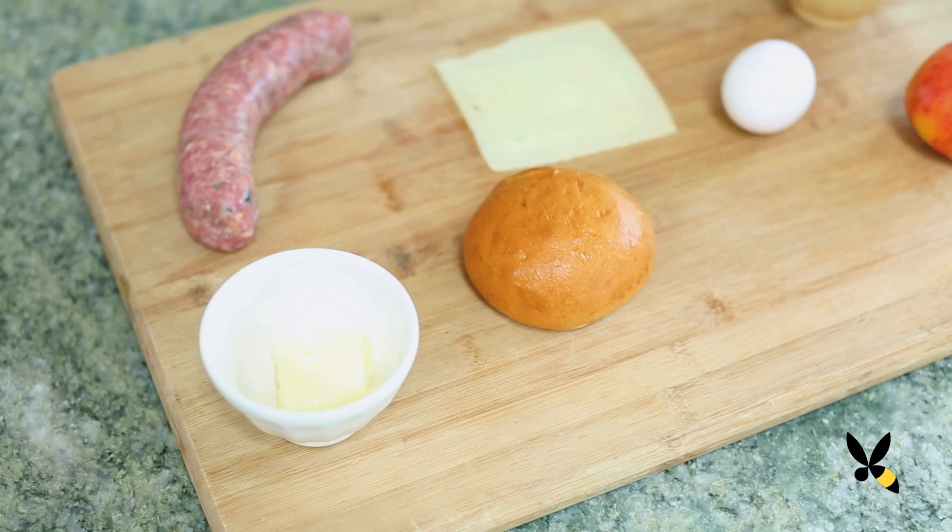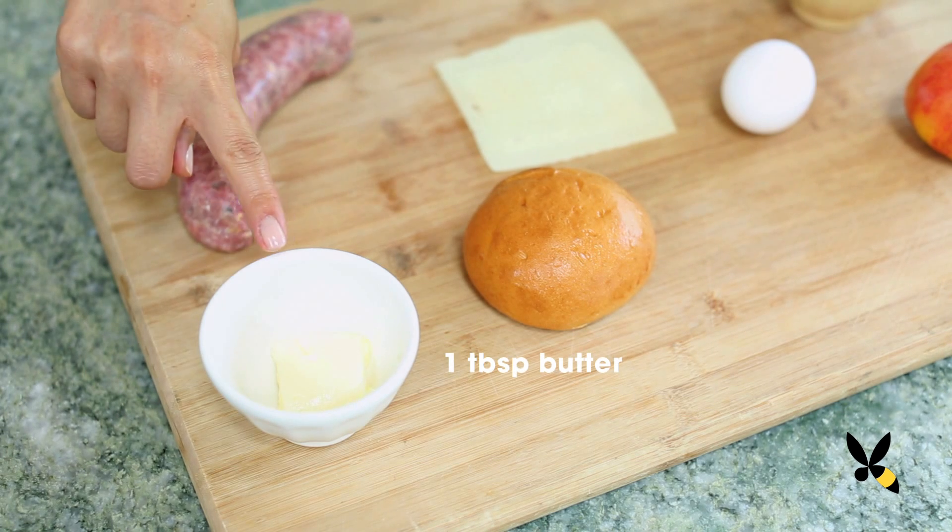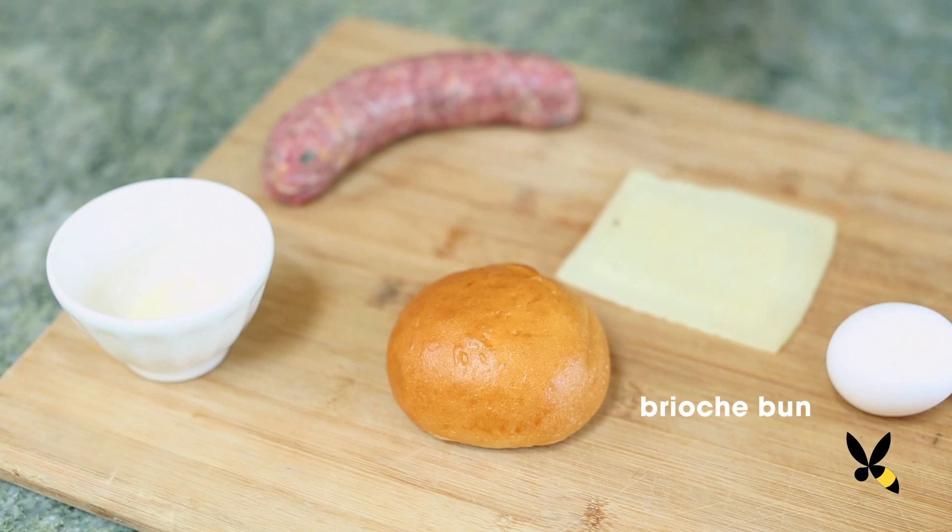We're going to be using real ingredients like real eggs and sausage, but we're also going to add some fancy flair to it. You're going to need about 1 tablespoon of unsalted butter softened, and a brioche bun — or you can use your favorite bread like a bagel, sliced sourdough, or even an English muffin, which would be really good for this recipe too.